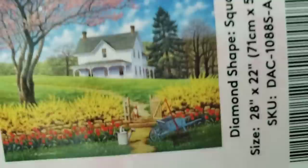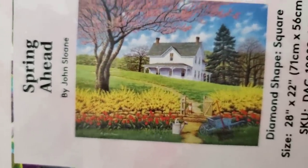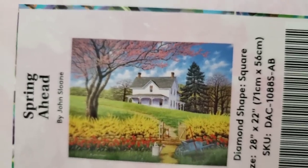I just noticed they did something new on the box. This one is called 'Spring Ahead' by John Stallone — and there's the image. This reminds me of when we lived in the country. It is a 71 by 56, it is a square.